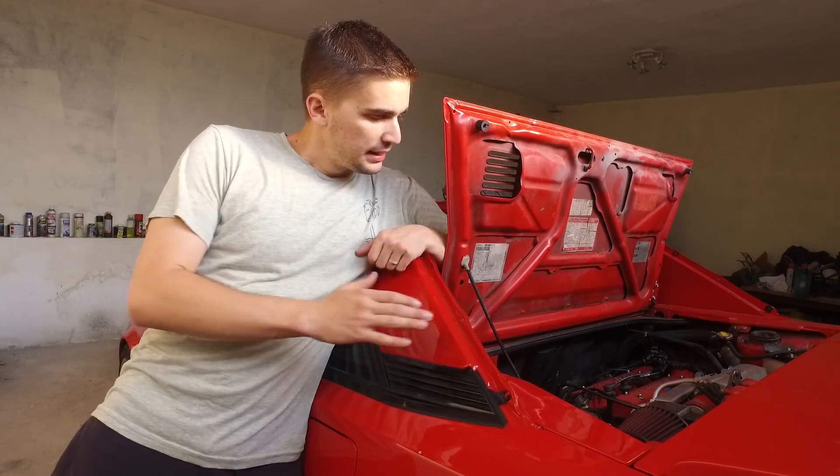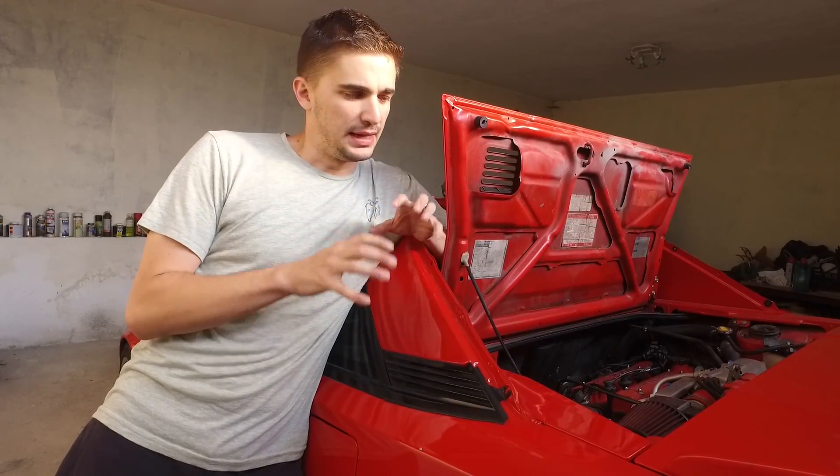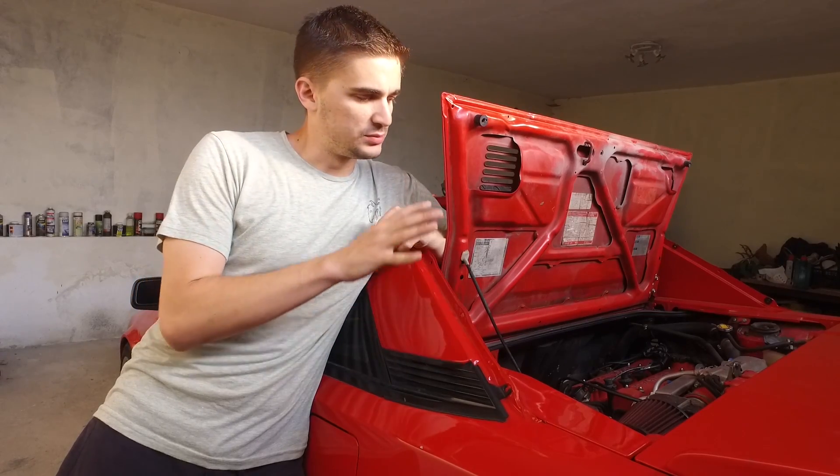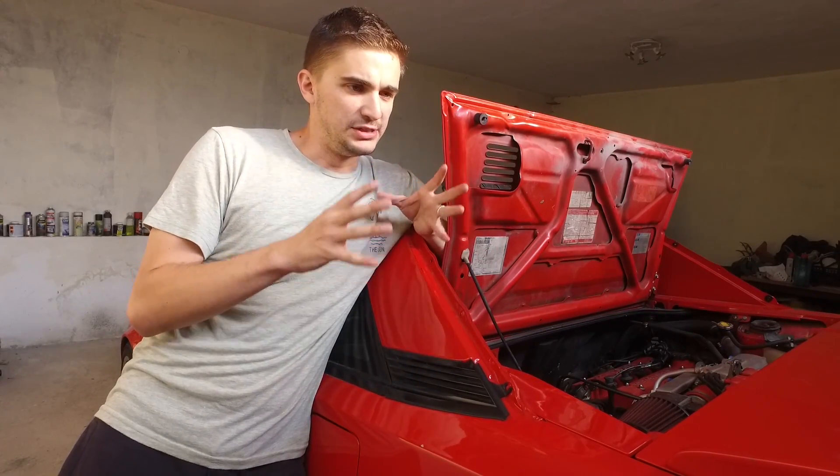Today I'm going to be testing out the oil pressure of my engine. The oil pressure of any engine is probably one of the most important things when it comes to your engine's longevity and health.